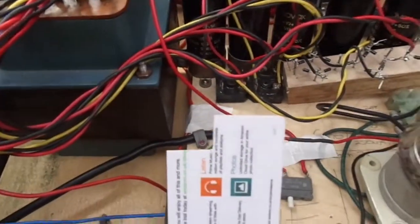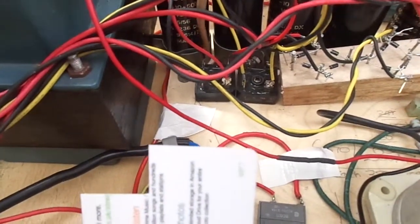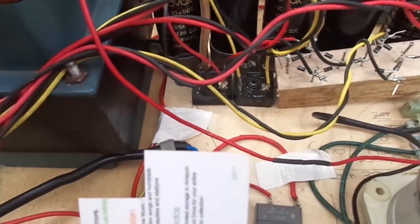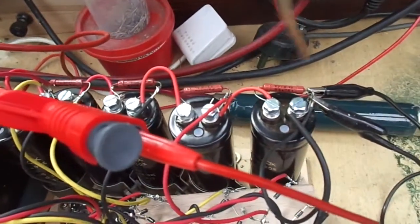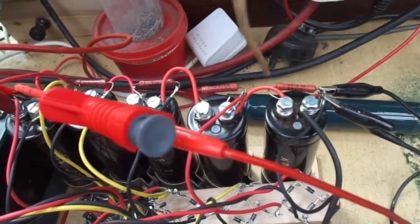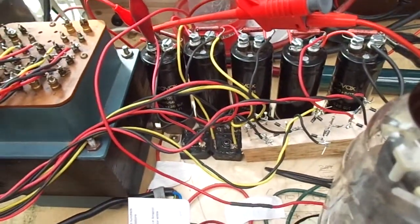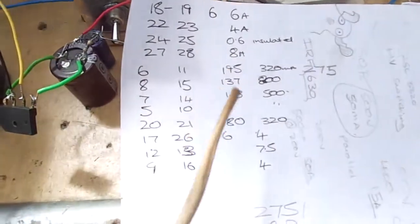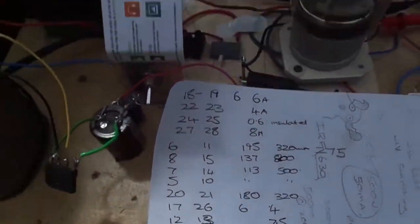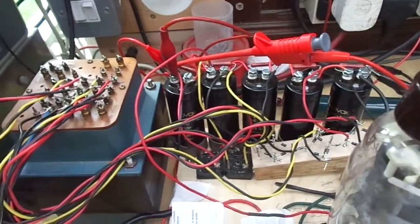Each one of those is going into a bridge rectifier — each winding — and then onto a cap. Then they're all connected in series, as you can see, with a 200K bleeder resistor across them. Eventually when I do build a proper power supply, all the secondaries will be pretty much of equal value. But all together that gives us about a kilovolt, just over a kilovolt, at about two and a half amps.